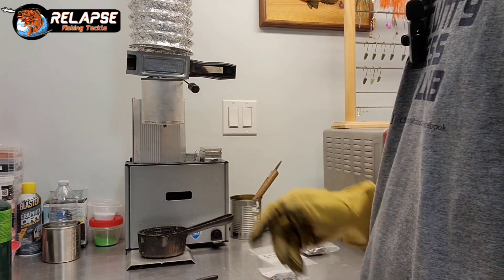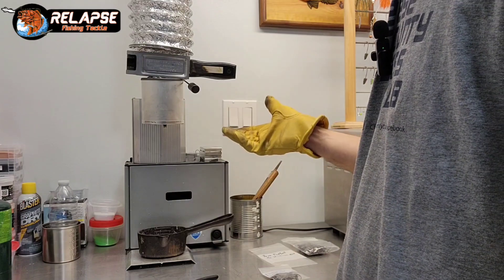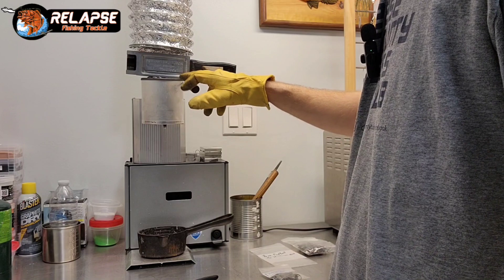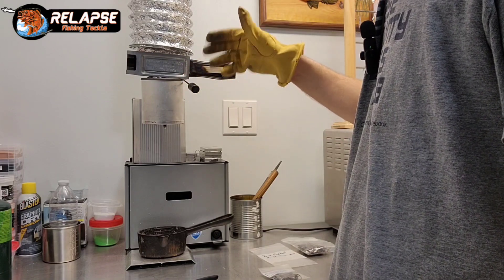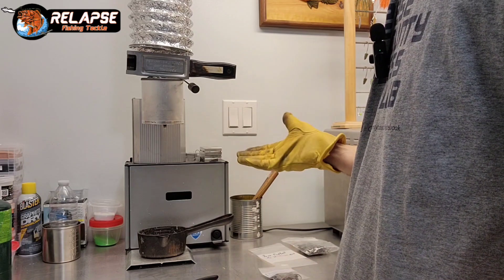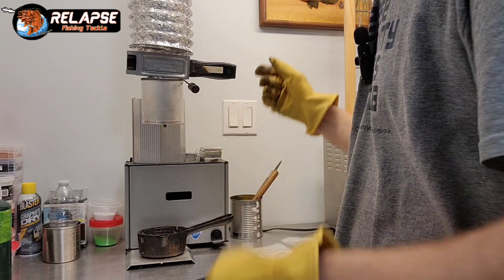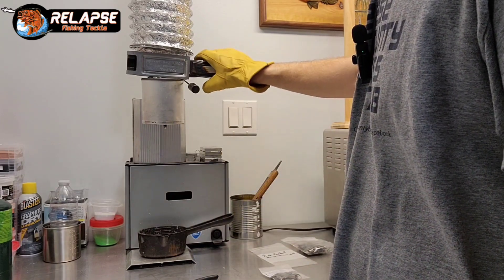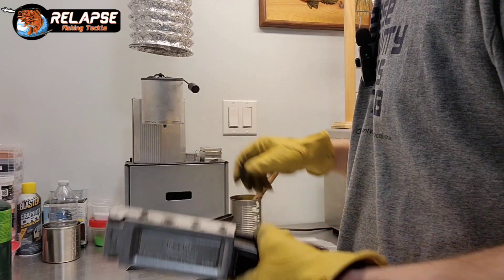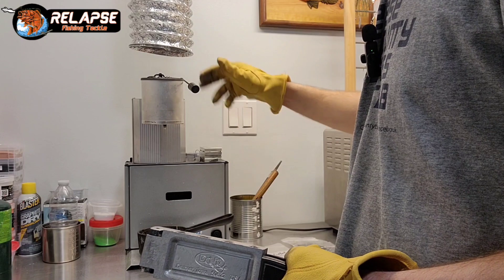This Lee pot has been dripping a lot more lately. If you're having problems with your Lee pot dripping like crazy, there are several things you can do to clean it and make it stop dripping. But they do drip — chances are you'll get it to stop for a while and it'll start again, especially if you have a heating element or any component go bad.